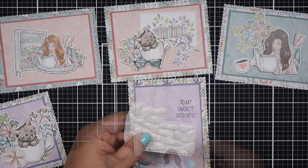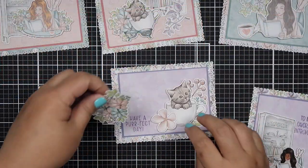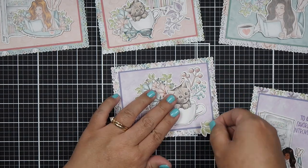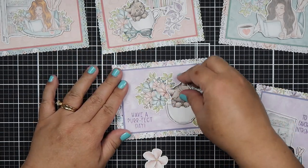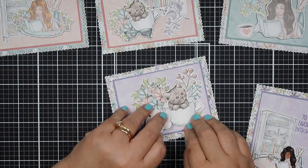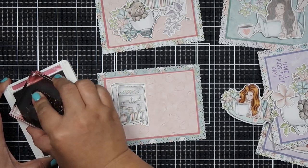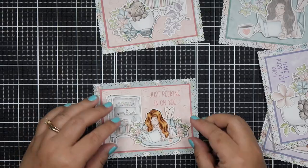My favorite ephemera right now is the cat on the lower left, so I brought out colored ink pads that match the paper. This one is called Gorgeous Grape — I was glad it wasn't too light, because I wanted it to stand out without looking harsh like black ink would. I also added dimensionals or foam tape to some of the ephemera to make the subject pop.